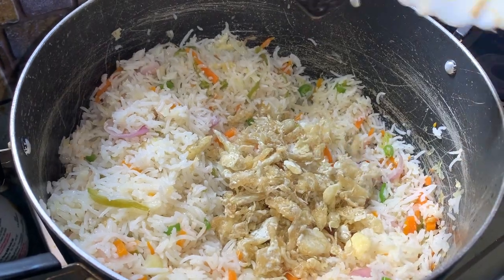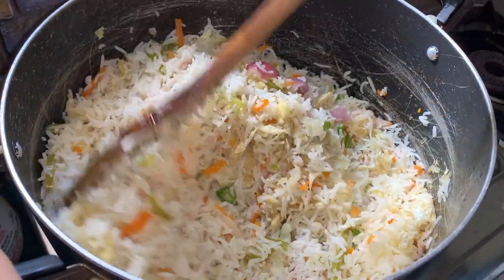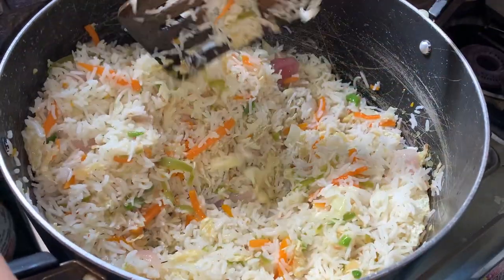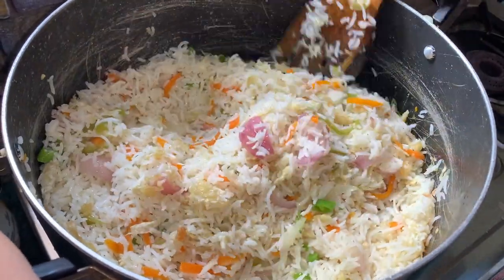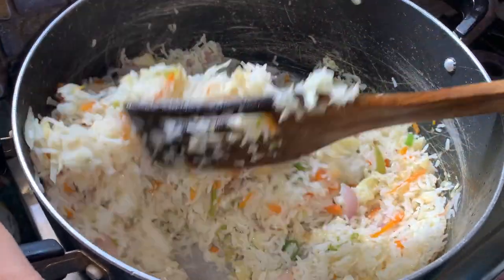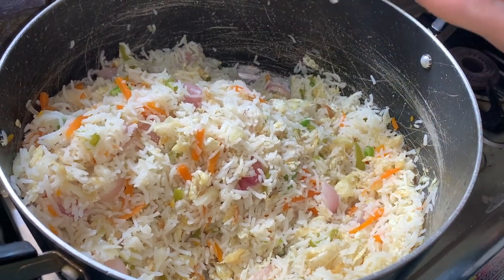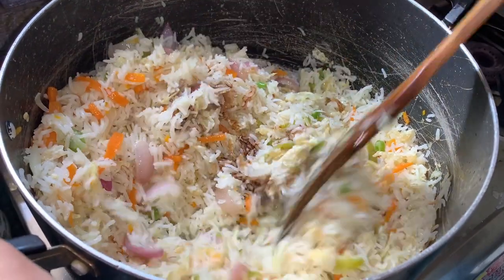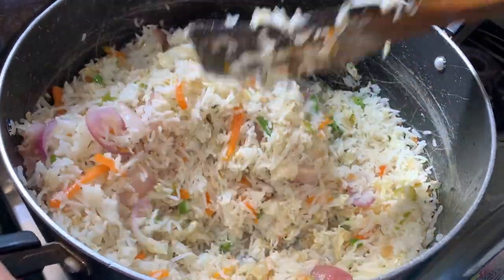Add the remaining fried eggs (બાકી ભેજે રાખા દીમ ગુલો) first and mix with the vegetables. Then add soy sauce (સોયા શાસ) and mix well. Fry for 2 to 3 more minutes and the fried rice is ready.